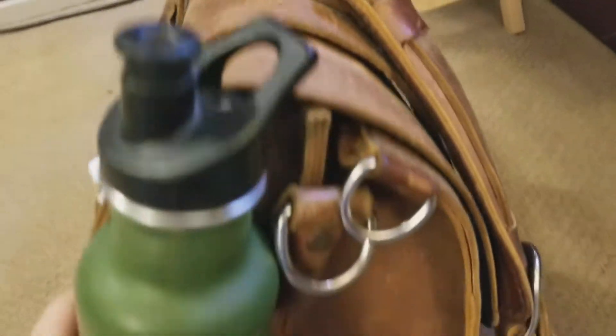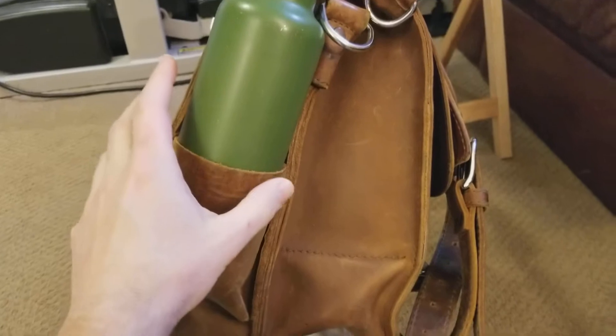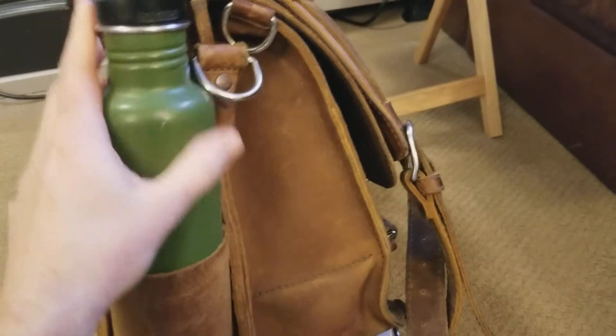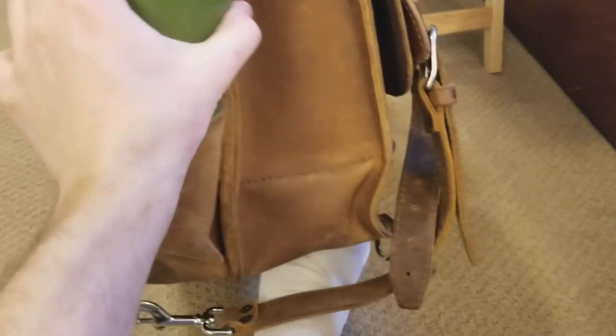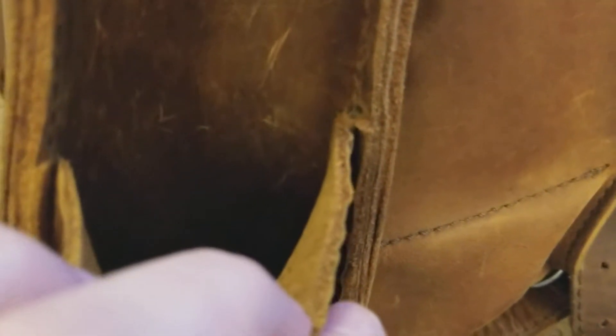Let's look at this side. This is a Clean Canteen water bottle, 27 ounce, and it fits in there perfectly. I wanted to get the biggest water bottle — highest number of ounces — and be able to fit it in here. Here's an update on this pocket: I know a lot of people have been watching and commenting on it — it's kind of splitting there still.